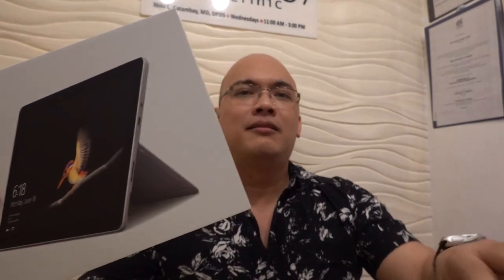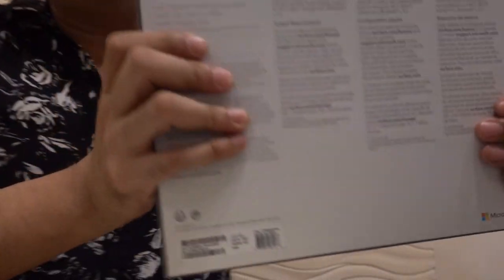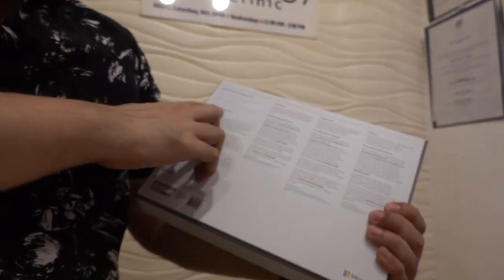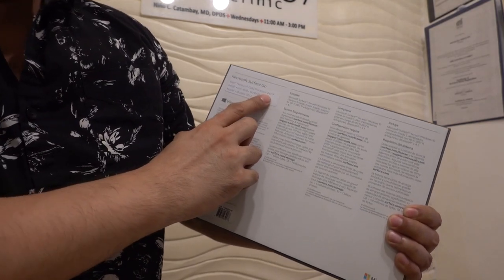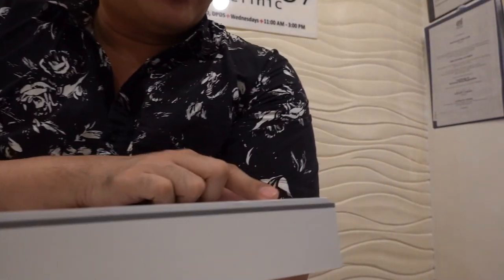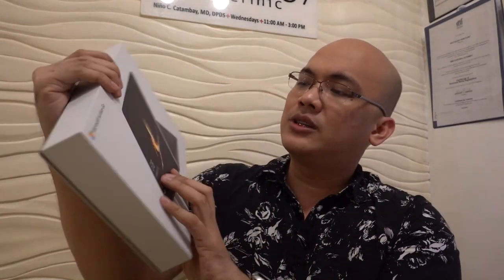What kind of Surface Go is this? It says here: Intel Pentium Gold processor 4415Y. This is the 64GB version with 4GB RAM. It comes with Windows 10S, but I think you can upgrade it to a professional version as well.